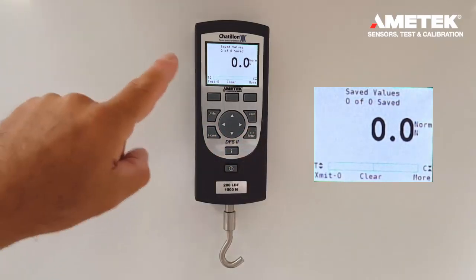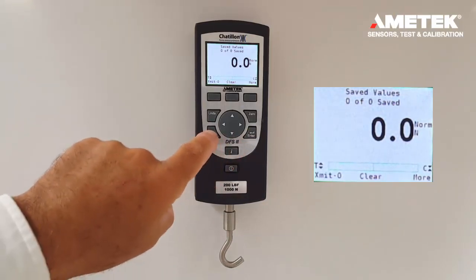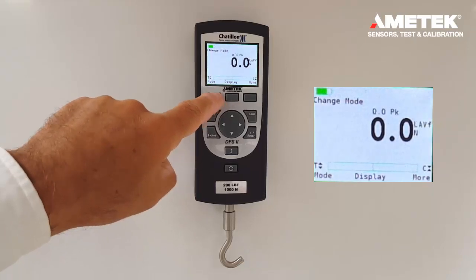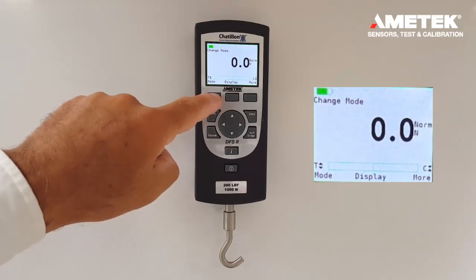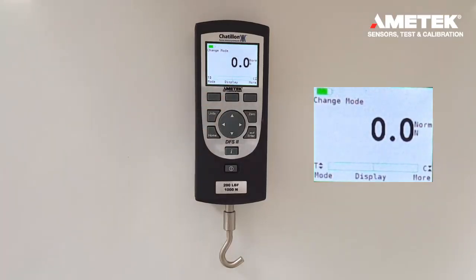Now all the data points have been cleared. If we go back to the home screen and decide to change the mode, we can easily change the mode because the saved data has been cleared. This is how you clear saved data on a DFE2 and DFS2.